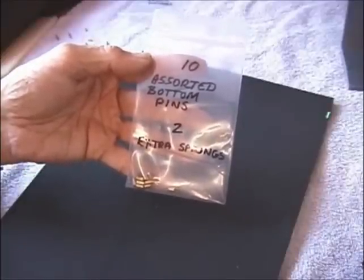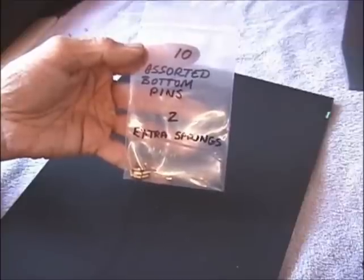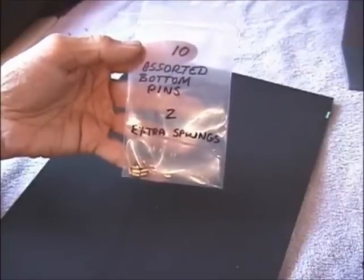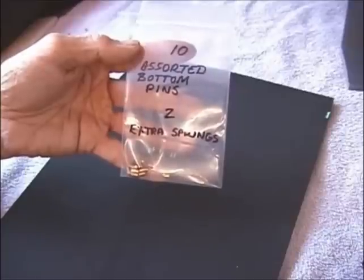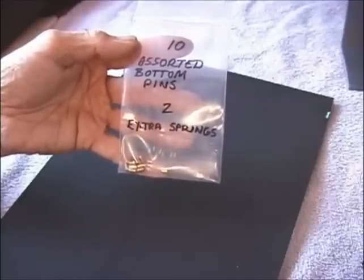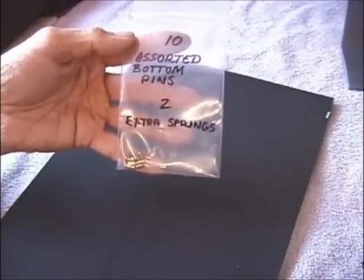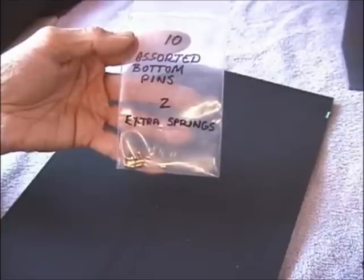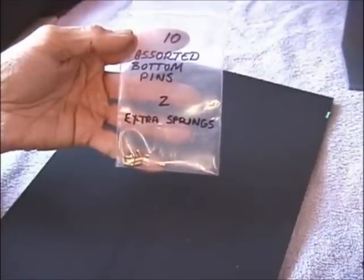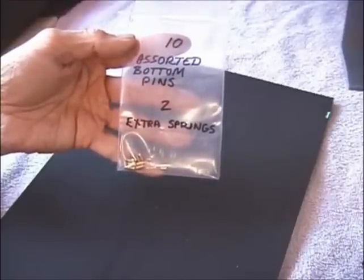You can also use the 10 assorted bottom pins that you'll get with your kit. These are in addition to the six that are already in the plug, so you'll have 16 bottom pins total. With that many bottom pins you can create literally thousands of different combinations for your practice lock. The idea to re-pin it is simply to scramble the bottom pins in different combinations so that you have different sizes, giving you a different picking challenge every time.